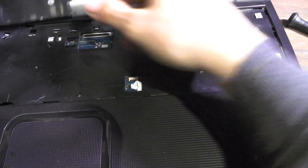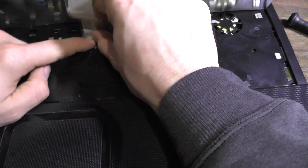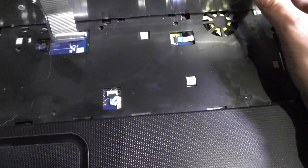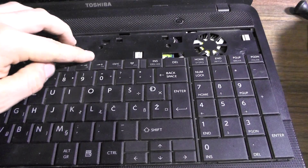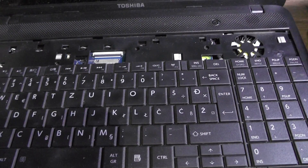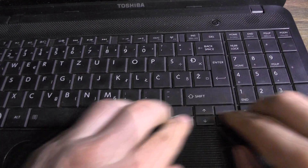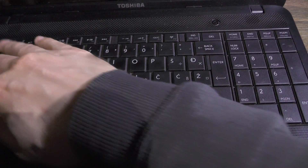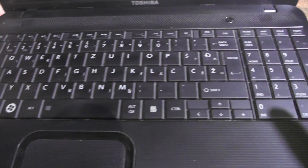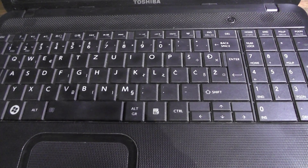That doesn't happen to Apple laptops — well, actually the MacBook White falls apart big time, but the MacBook Pro does not. These two upper clips fell apart — what can you do. Just press and push, you hear this clicking sound, and that's about it. If you liked this video, thumbs up; if not, thumbs down. I'd like to hear your comments — cheers!